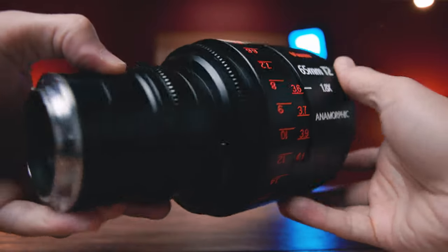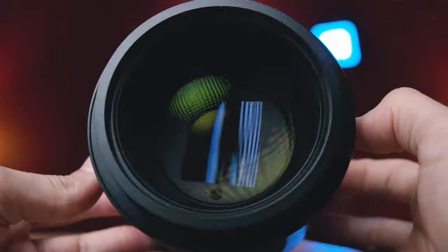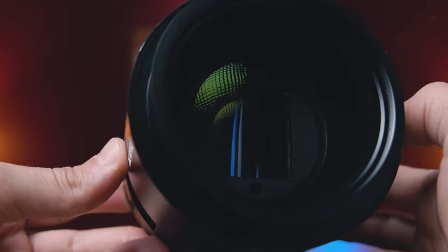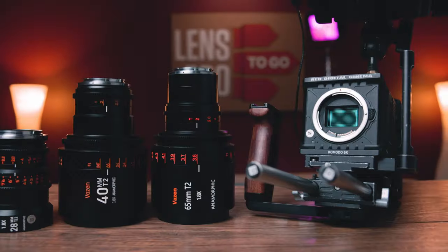I'm going to start out by doing a physical overview of this lens, talk about its build and barrel design. Then we're going to jump into a more optical discussion of what's going on inside here. That's going to lead us to talk about coverage and check out some video tests. So without yammering on any further, let's chat about this 65 millimeter lens.